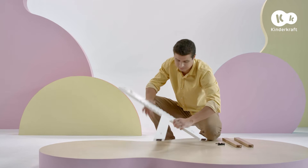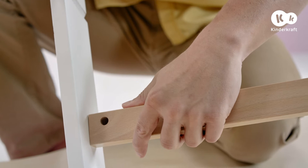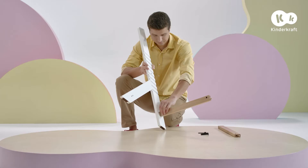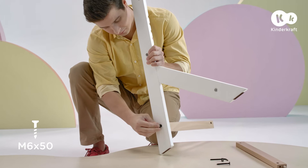The assembly starts with the leg and the cross stretcher. Fit the protruding part of the cross stretcher into the hole in the chair leg. Put a nut in the hole, remembering that the incision on the nut should be parallel to the direction of the bolt. Then put the bolt in the hole and screw it into the nut in the cross stretcher, tightening it with the Allen wrench.